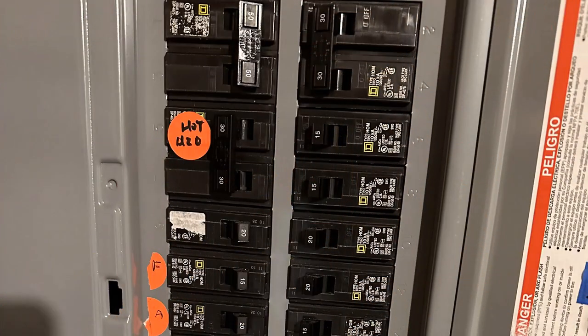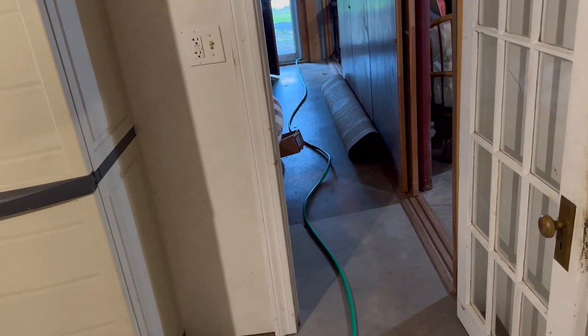Let's get ready to drain the tank. First, go to the breaker box and turn off the breaker for the hot water tank. This particular house has a well, so we'll turn the well pump off too. Then hang a sign on the breaker box so no one turns any breakers on or off while we're performing the work.